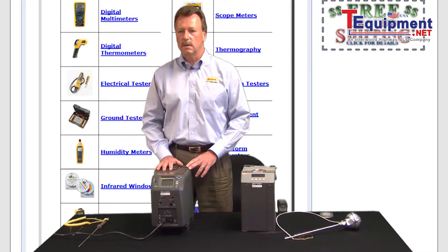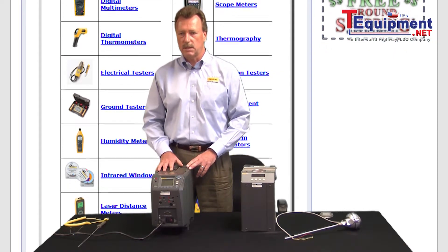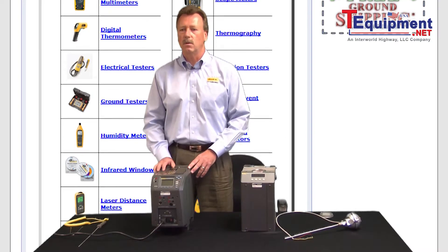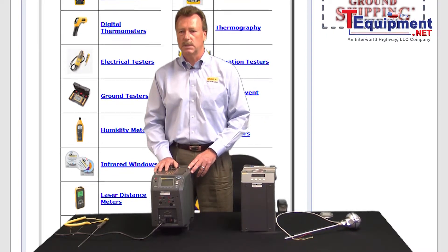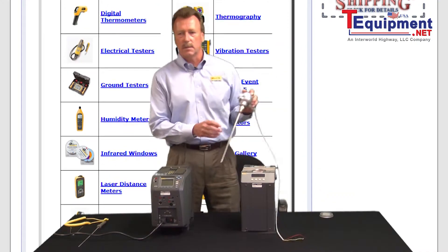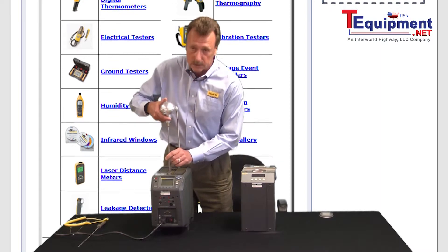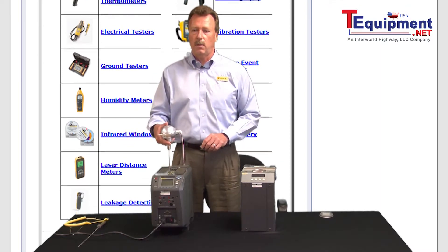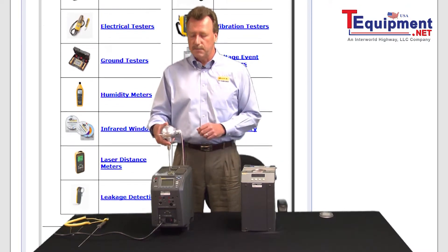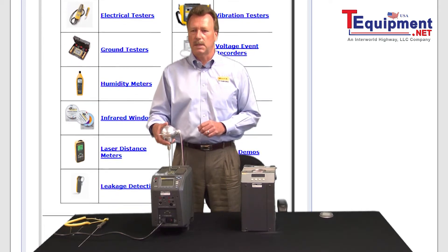Now, one thing with a dry well — when you are looking at the specific device, even though typically they'll have six different holes where you can insert the instrumentation that you're calibrating, if you are calibrating something like a transmitter that has an extremely large head to it, obviously we're not going to be able to get six of these into the dry well. So certainly that is one of the situations that you need to think about when you're actually performing the calibration.